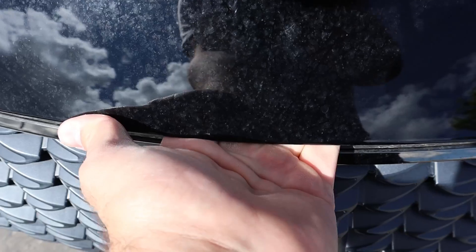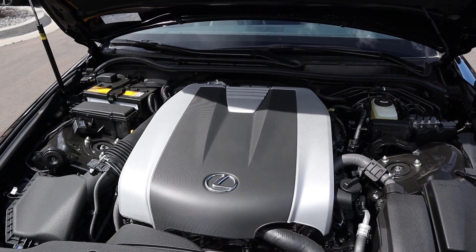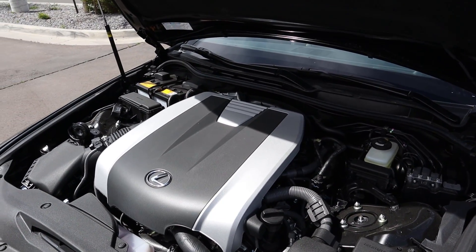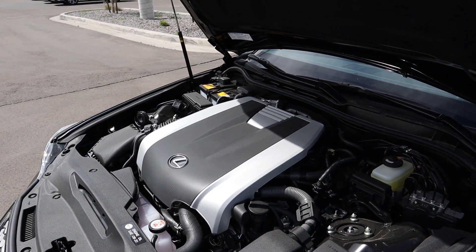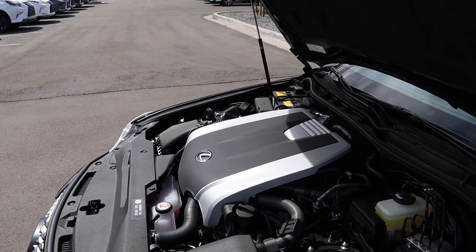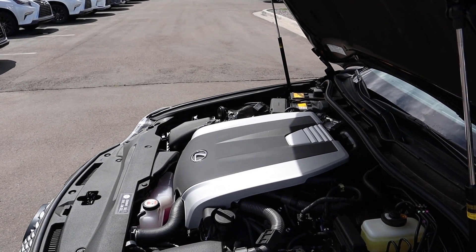Under the hood of the IS 300 we have a naturally aspirated 3.5 liter V6 that goes through a six-speed automatic transmission. Because this one is paired with the all-wheel drive system, fuel economy is 19 around town and 26 on the highway, with power outputs being 260 horsepower and 258 pound-feet of torque. If you want a little bit more power and torque, go for the IS 350. The zero to 60 time is just under seven seconds.